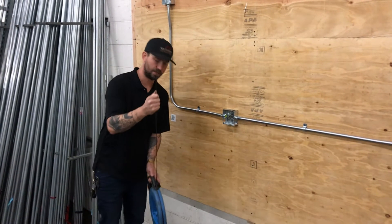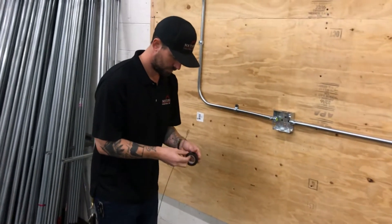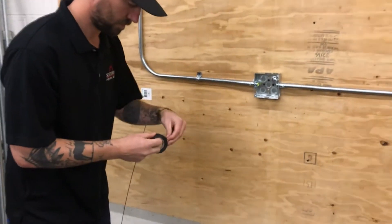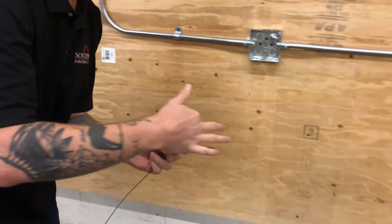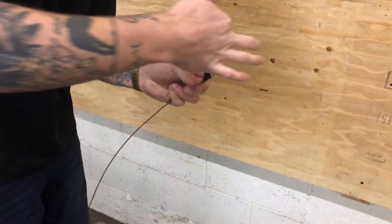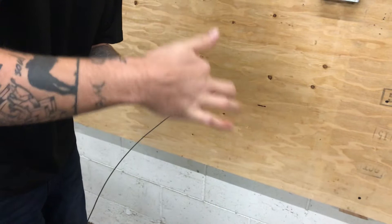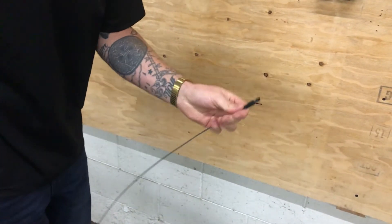The first step is we're going to tape up our fish tape end. Start from the back of the hook, nice and tight. Give yourself a little tail and we're ready to go.